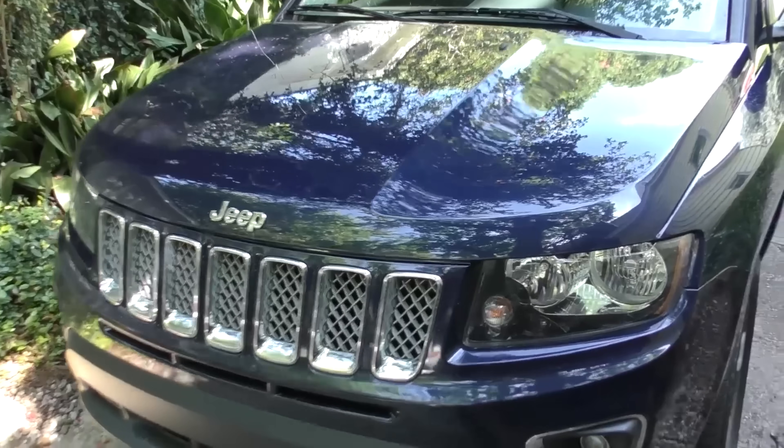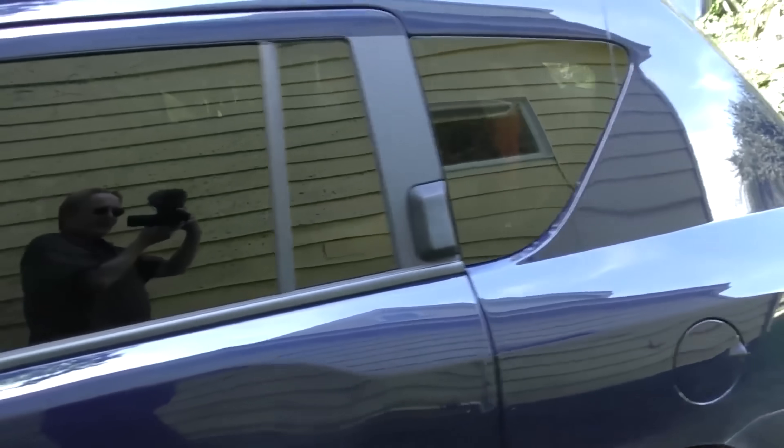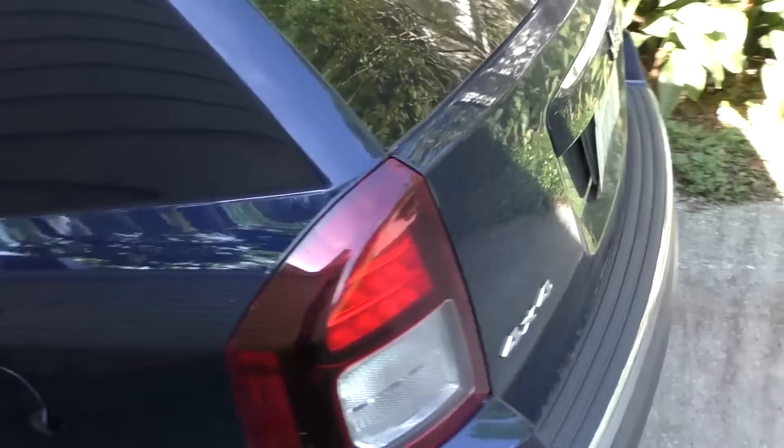Why not to buy a Jeep Compass, even though they look cool. No one has to admit they're cool looking vehicles — there's no arguing that. They got a nice look to them.